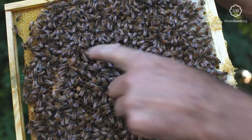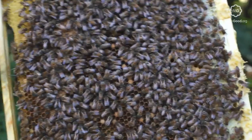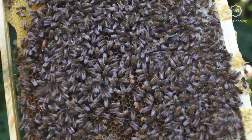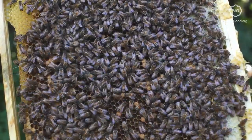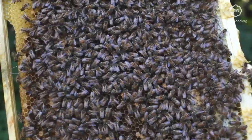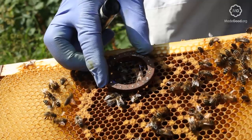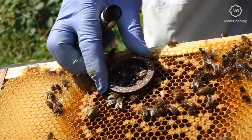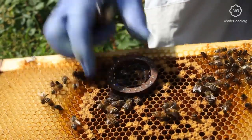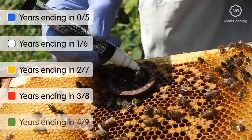You can identify the queen by the size of her abdomen, which is noticeably larger than a worker or drone bee. Within the hive, she will usually walk straight through the brood, whilst the workers and drones will have a tendency to crawl over each other. Despite this, the queen can still be tricky to spot. To help locate her, a beekeeper will often mark her thorax with a dab of paint, the colour of which will indicate which year she was born in, and so therefore how old she is.